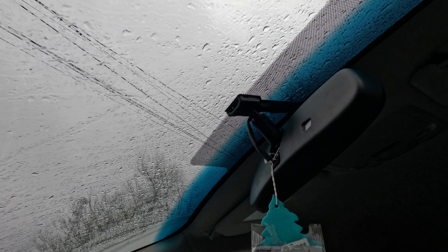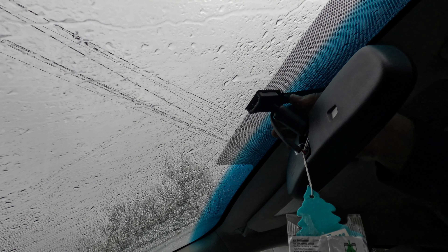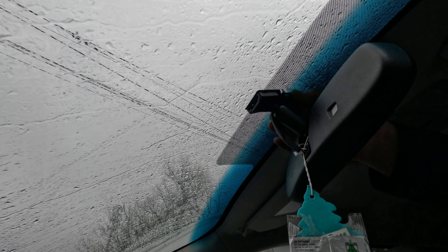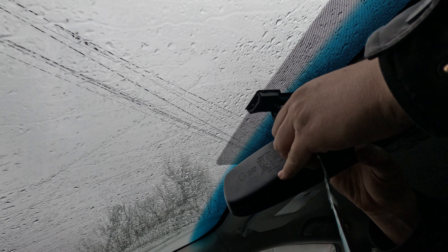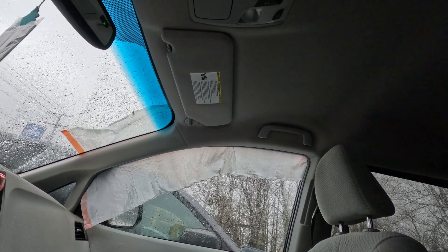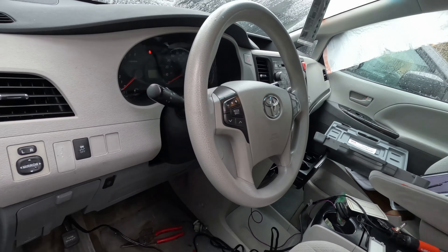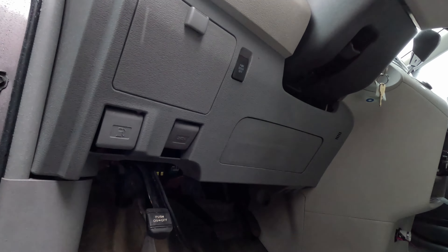Yeah, got all the windows rolled up at least. I don't know if I fixed the problem or not. This has definitely been played around with. The light is still off. Now I'm going to scan it for codes and I got all the windows shut.